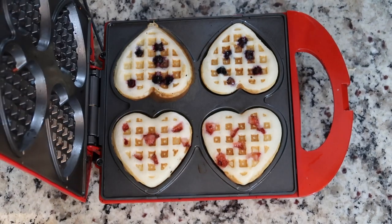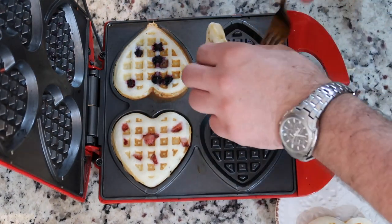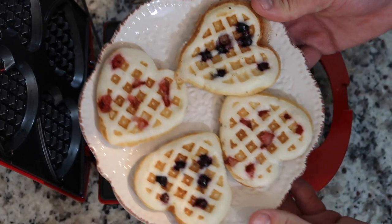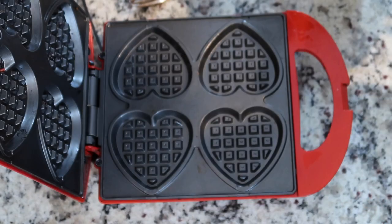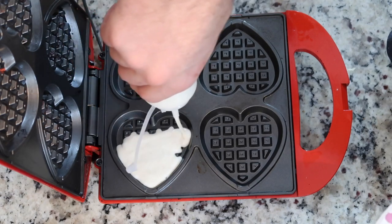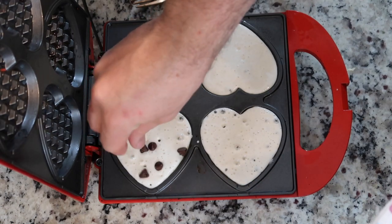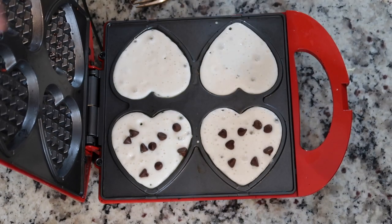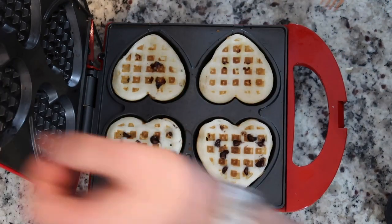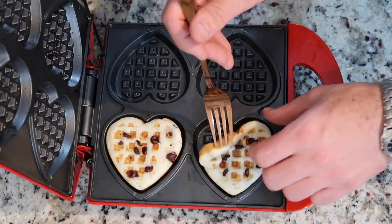Alright guys, and here we go — look at those lovely waffles. Look how pretty those are. So we got strawberry and blueberry so far. Let's go ahead and get started with chocolate chip and regular. Chocolate chips for these guys — I like mine really chocolatey. Alright guys, we are done. Look at those cute little hearts. We got two of them regular and two of the chocolate chip.